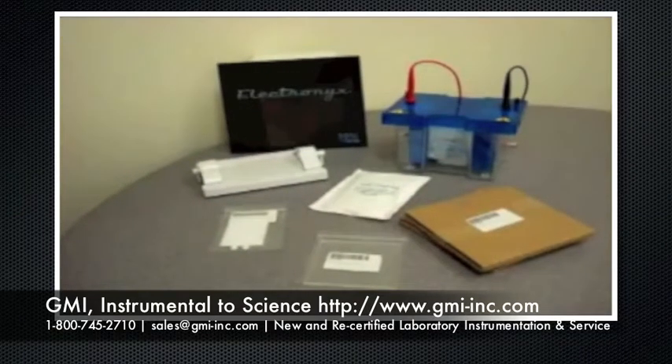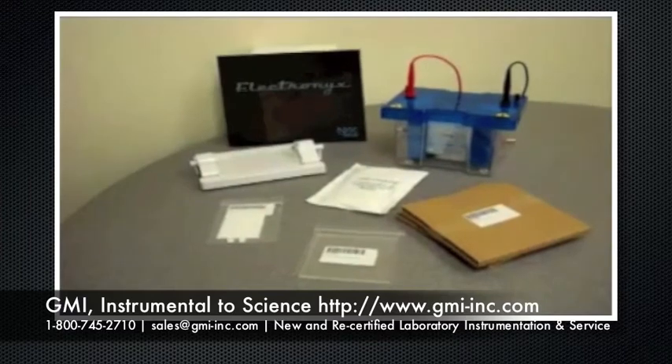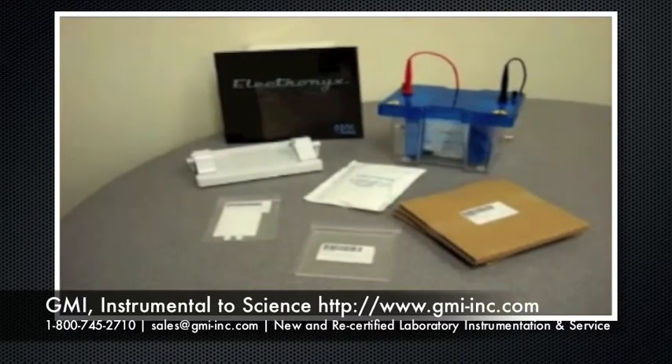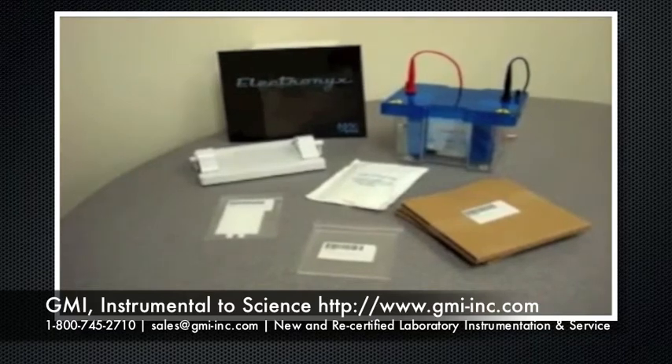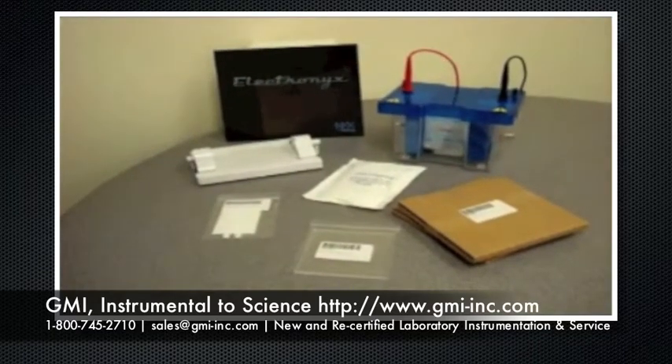Electronix is the new standard for vertical gel tanks. We offer three versions that handle gels sized 8x10, 10x10, 10x20s, and 20x20 page gels.